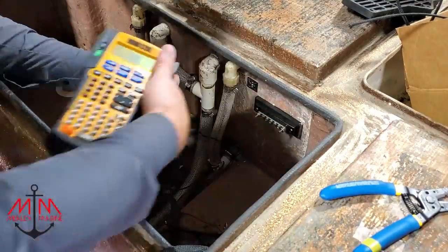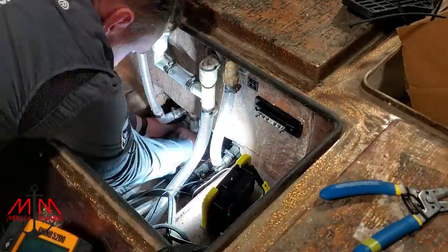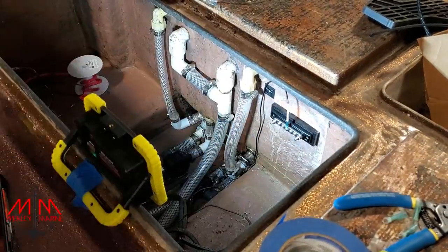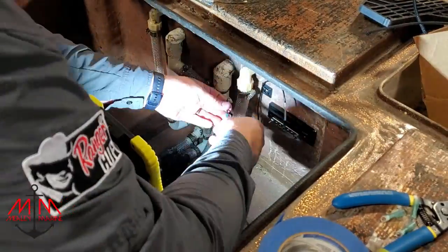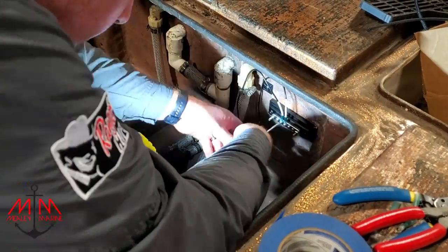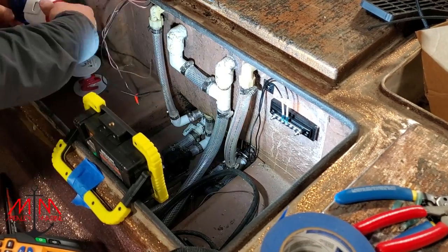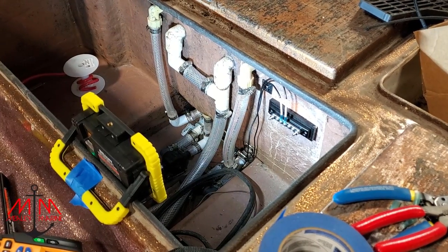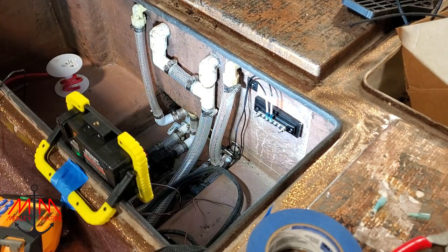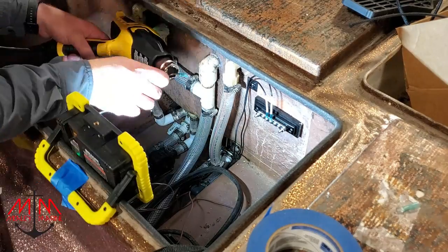Here at the back of the boat I'm starting to run all the grounds for the pumps to this bus bar — it's going to be a negative bus bar. I'm actually doing this wrong. You see how the wire is going up and then down into the bus bar? It actually needs to be going up into the bus bar from the bottom, because you don't want water running down into the connector. Just a tip: when you're running wiring, you want the wire to be running down so that gravity pulls the water away from the connector.